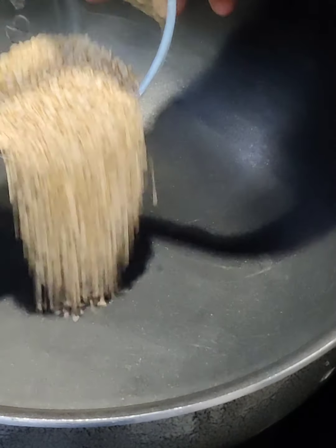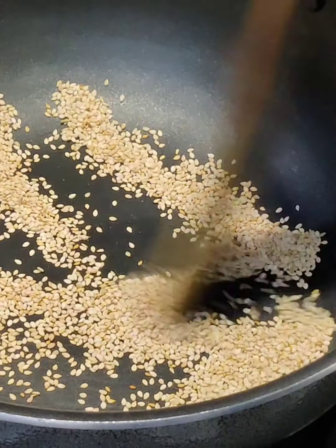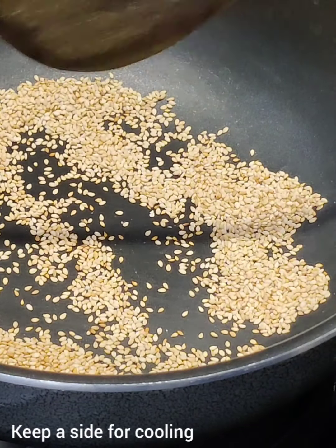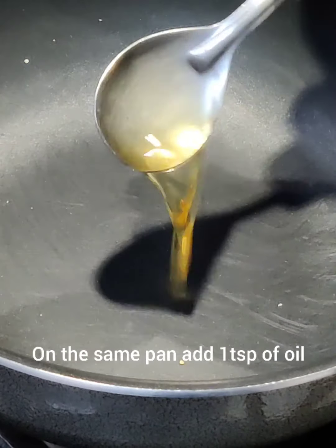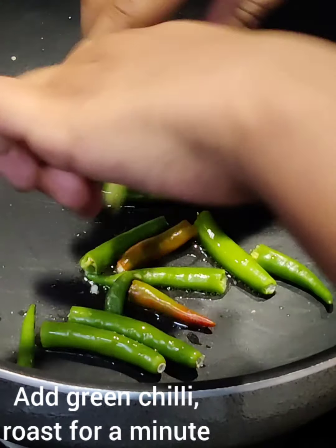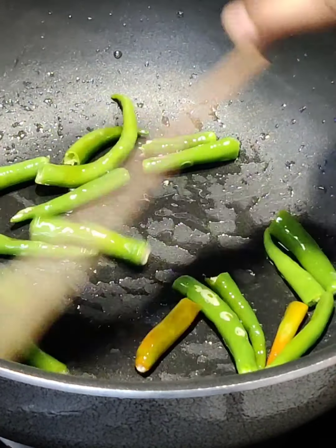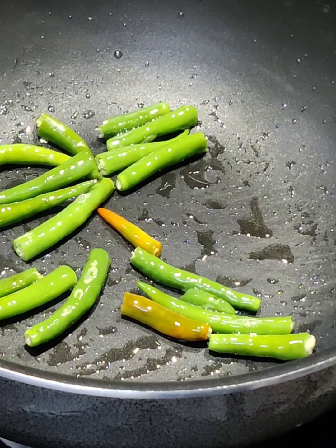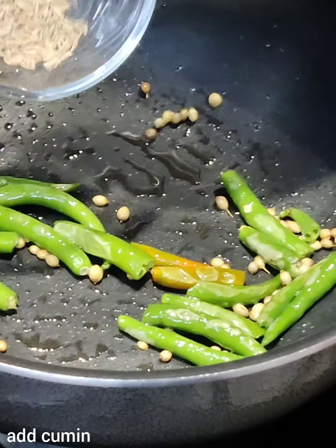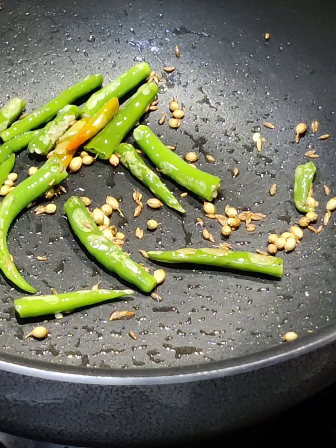For the preparation: dry roast the sesame seeds, then transfer into a plate and rest for cooling. Into the same pan, add one teaspoon of oil and green chili. Roast the green chili for a minute. Now add coriander seeds and cumin seeds. After roasting, keep aside and rest for cooling.